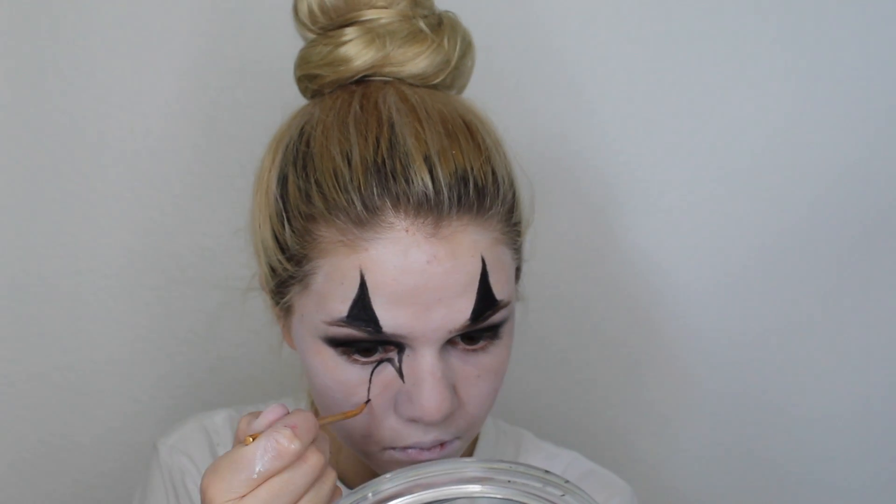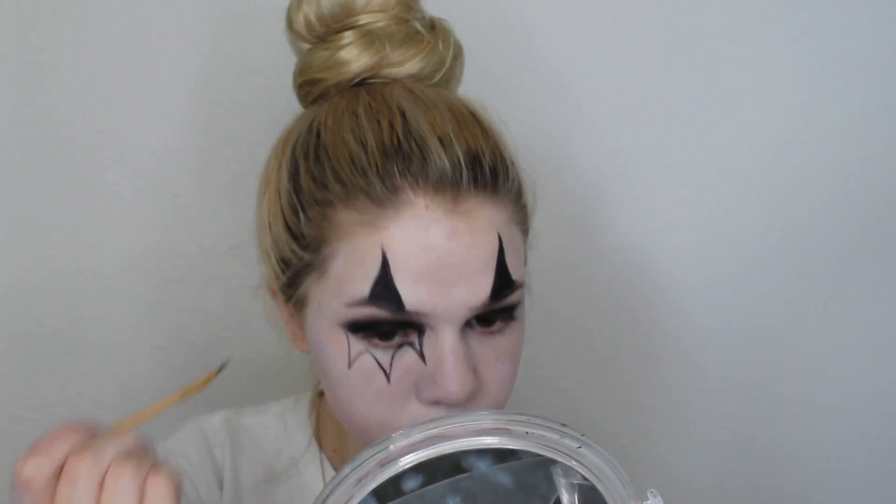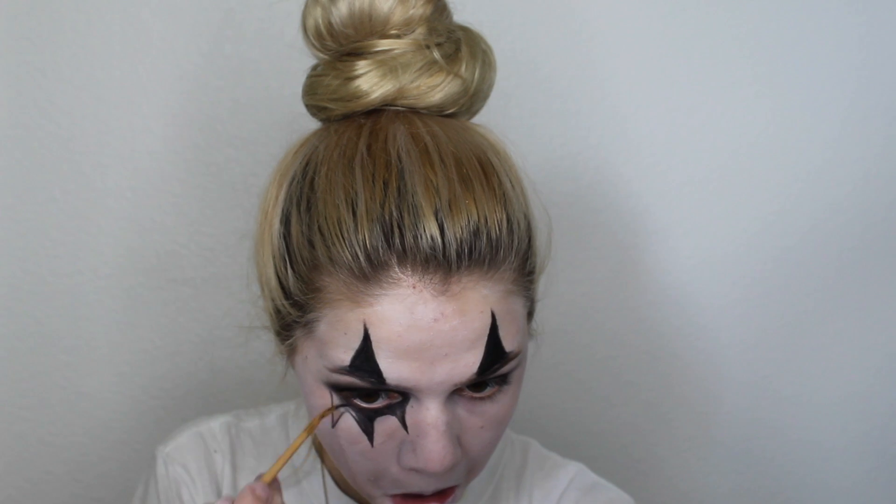For underneath the eyes I'm going to be making a three-point upside-down crown — that's the best way I could describe it. I'm going to fill it in with the exact same gel eyeliner; this one is in the shade black and it's by elf. It's super affordable and you can use it for so many different things.